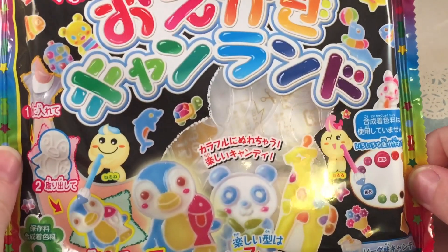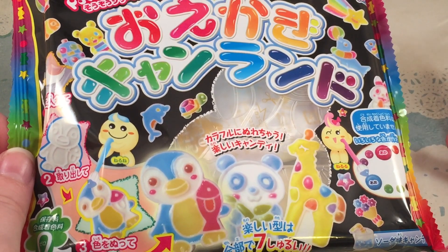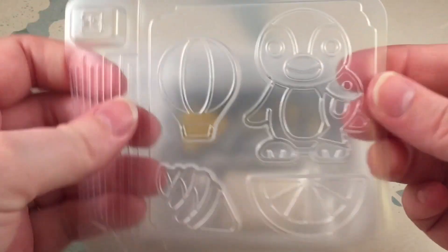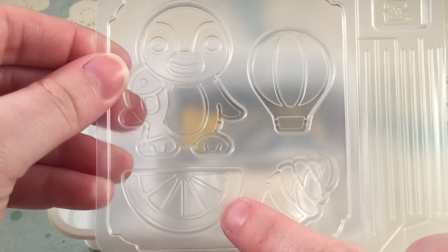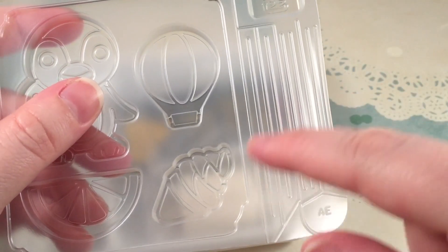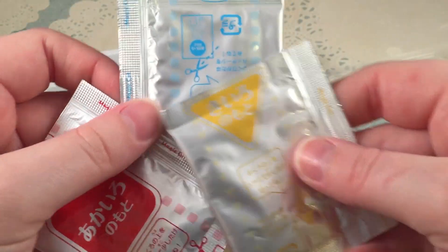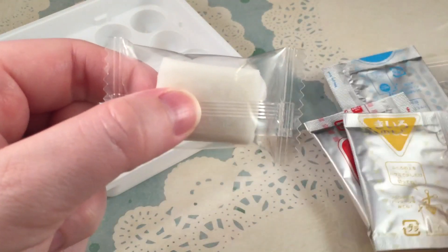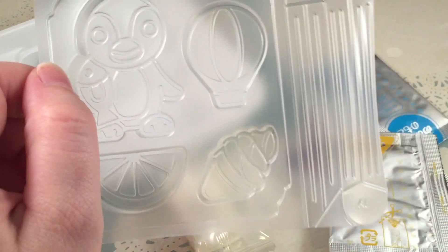The next kit is Crayon Land. I think I've done this before on my channel but wanted to do it again because it was really fun the first time. Opening it up, the first thing we get is a tray with a mold featuring a penguin with a fish, a hot air balloon, a lemon or citrus slice, and an ice cream cone. You also get a little water scoop, a stick to fill in the colors, color packets in yellow, blue, and red, white candy, and your tray.